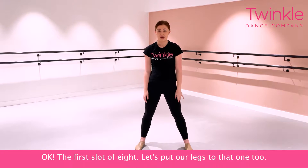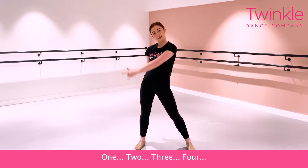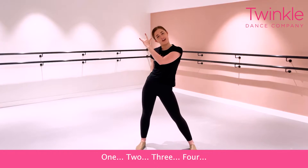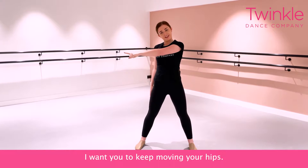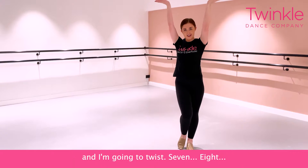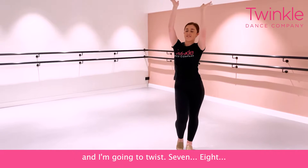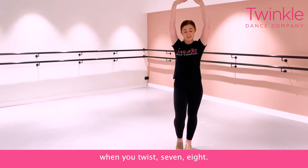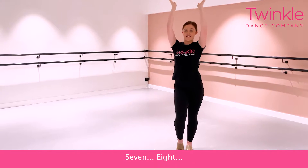The first lot of eight — let's put our legs to that one too. One, two, three, four. I want you to keep moving your hips. Five, six, and then come together. And we're going to twist seven, eight. Can you make a high heel with your shoe when you twist? Seven, eight.